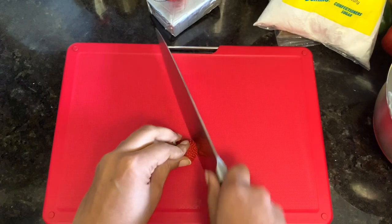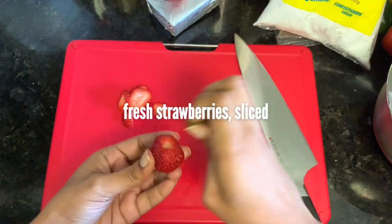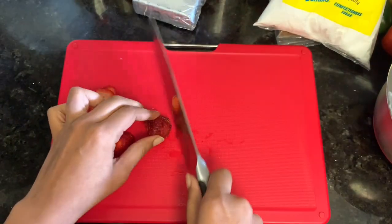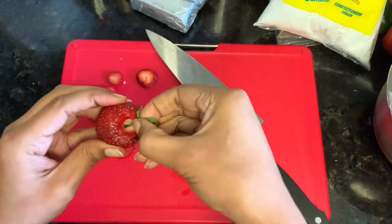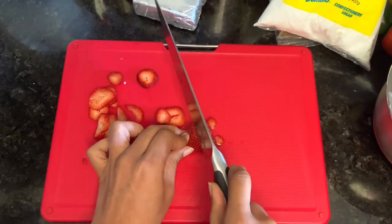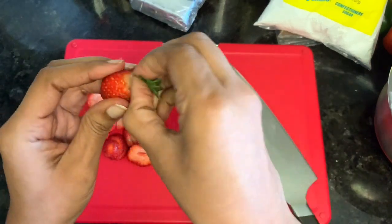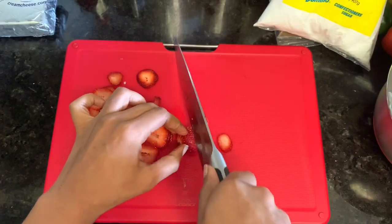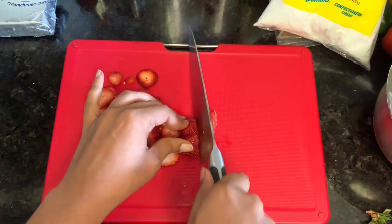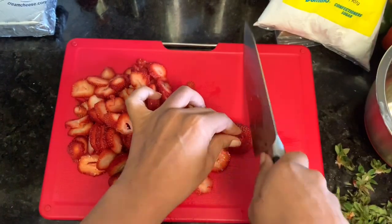Start by slicing your clean strawberries very thin. I'm removing the stems with my fingers — it's pretty easy. These have already been washed. I've seen the strawberries-with-bugs challenge videos my kid showed me. I've included instructions for how to wash your vegetables in the recipe description link.